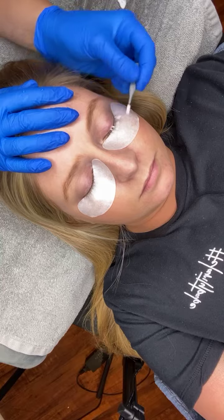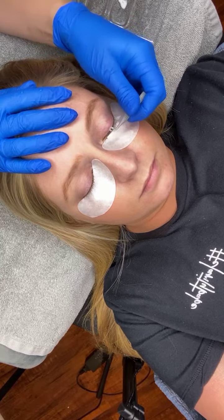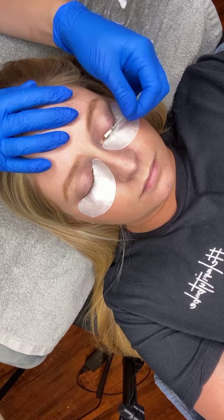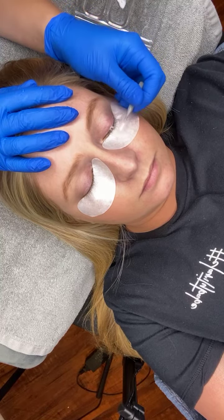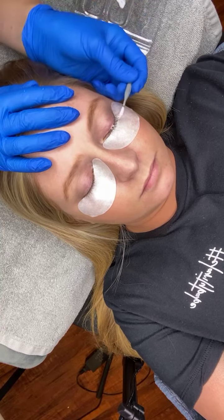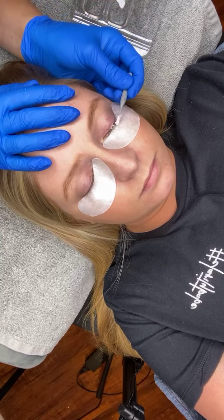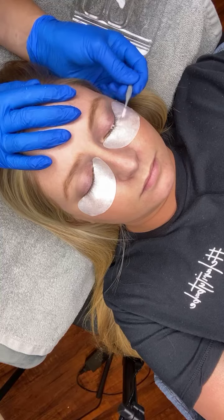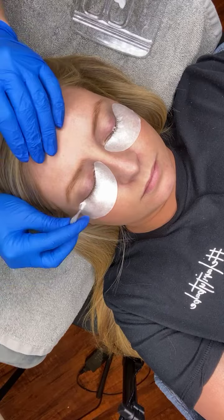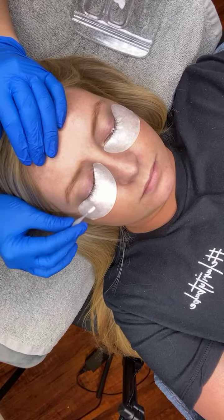I am going all the way from root to tip, avoiding the skin, because sometimes we might need to target the tips of the lashes if we're doing a reversal. We might be doing a reversal because the tips are kinked, bent, or crossed in different directions, and we don't want that — so targeting the tips is an important step.